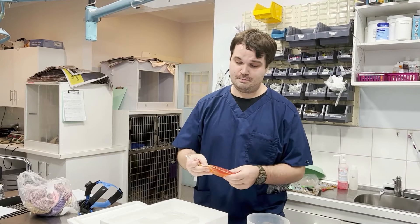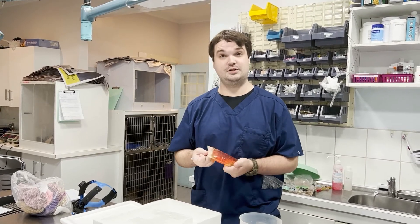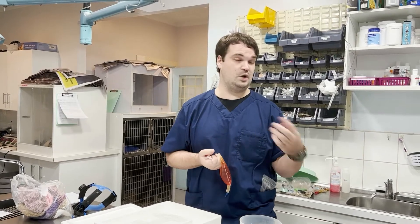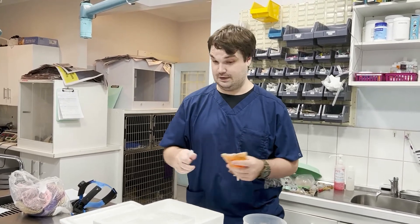At Bird Vet we can do Marek's vaccinations for your chickens. We have to specially order it in, however we can do it at the same price for one chook versus 100, 200 chickens, even up to a thousand — but ideally not that many, because that will take a very, very long time.